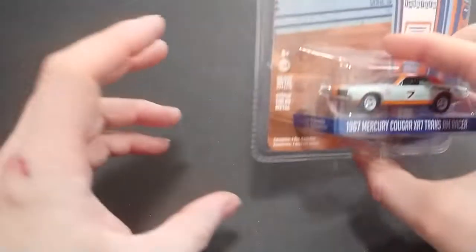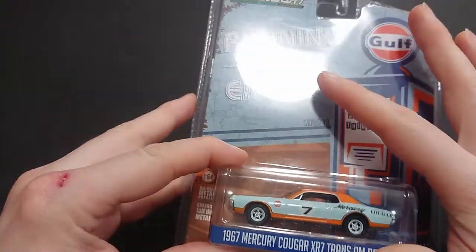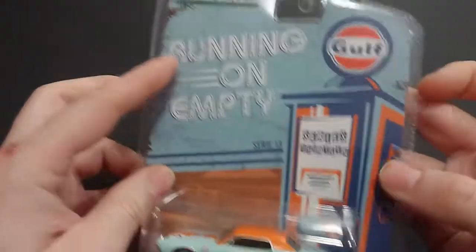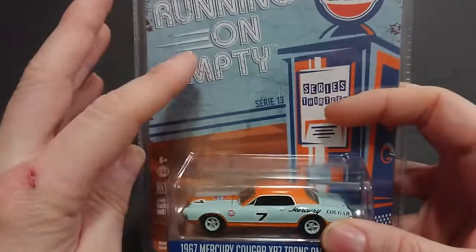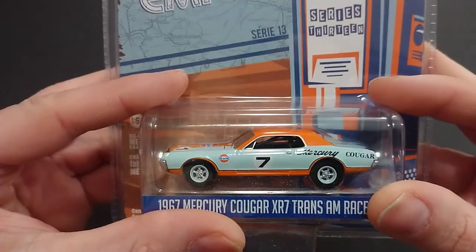Welcome back fans and friends. For this upcoming video we have the Greenlight Running on Empty Series 13 — this is their latest one, and I've constantly brought up this series because they paint their cars in the petroleum products industry.